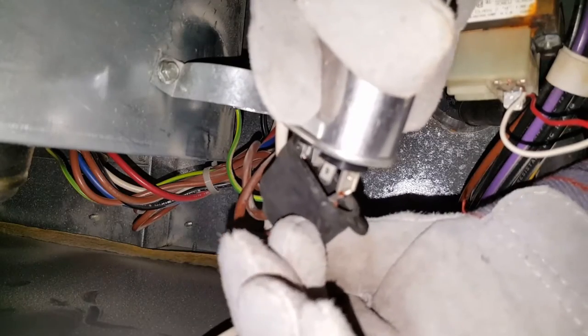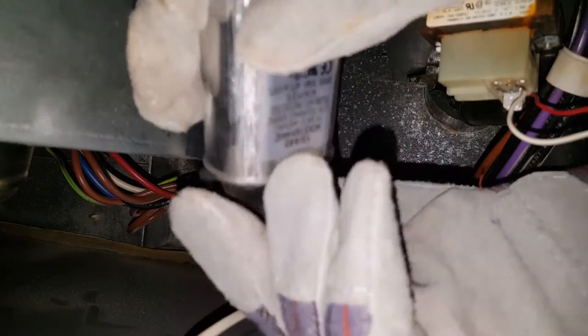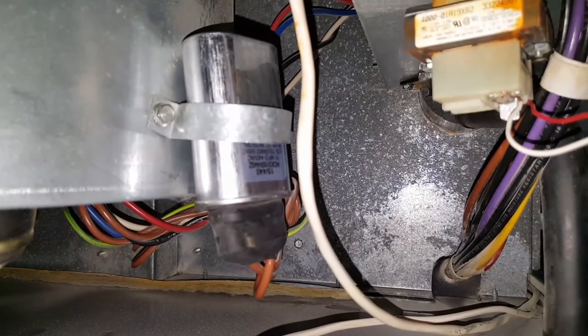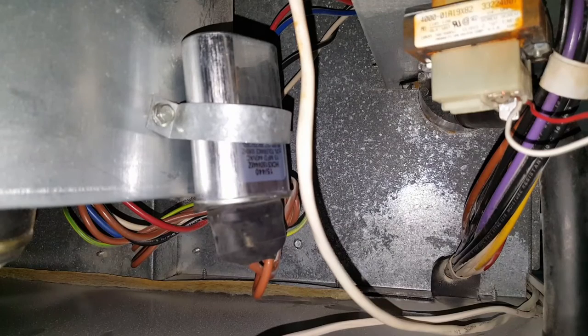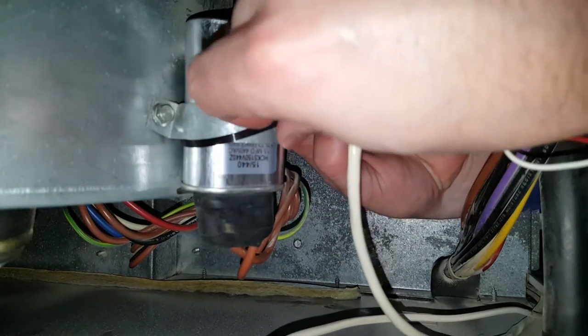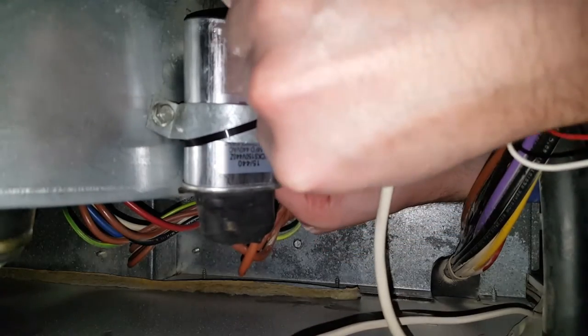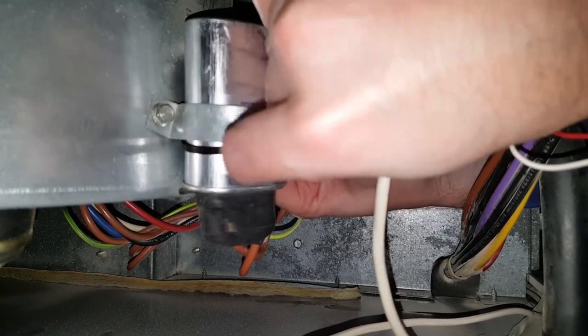There we go — now we just gotta get it all the way snug on there. I think we're good now. You can see how we've got that on there. I'm going to zip tie this thing; the purpose of zip tying it is to keep this thing from vibrating off — you do not want that vibrating off.